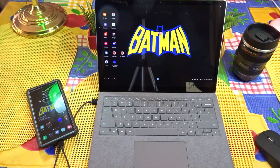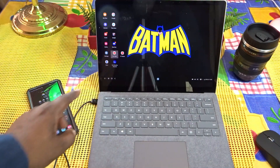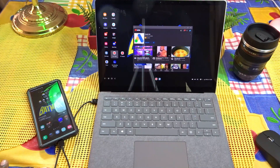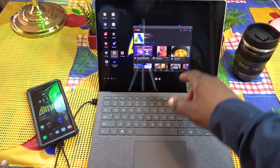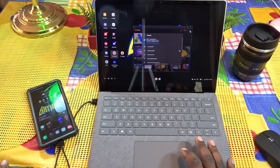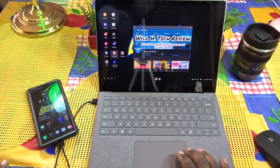As you guys can see, I've enabled DeX on my Samsung Galaxy Note 20 and this is the desktop-type environment you get. DeX works great like this, but after I got my new computer — the Microsoft Surface Laptop 3 — I plugged in DeX somewhere with no Wi-Fi, no internet, and I wanted to maybe watch some YouTube videos or whatever. I just started thinking: could I use DeX wirelessly on this?